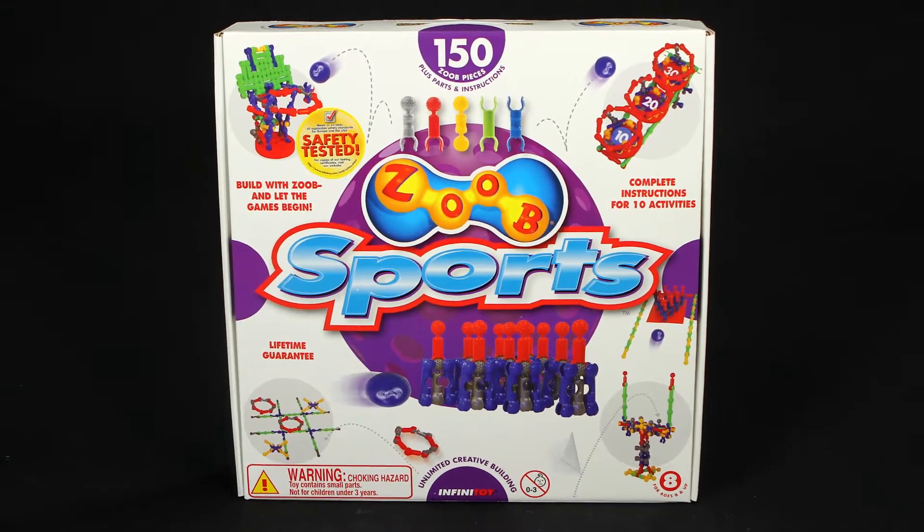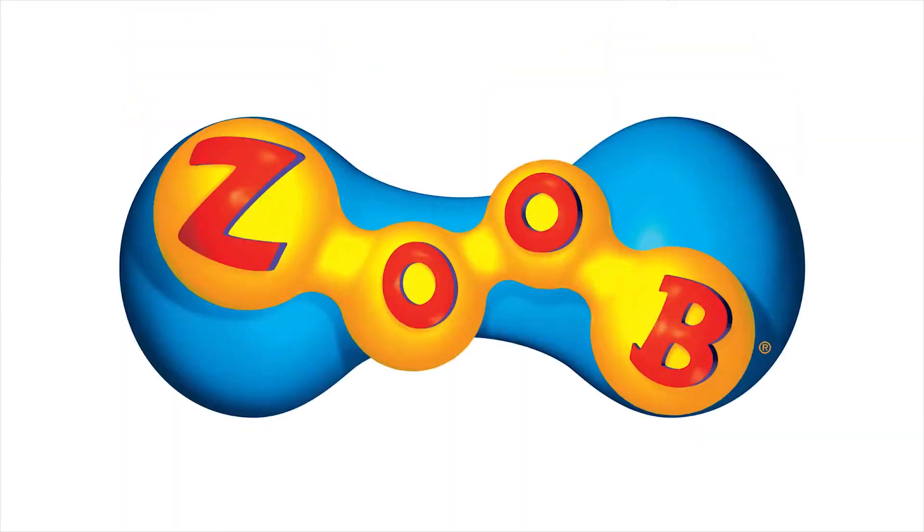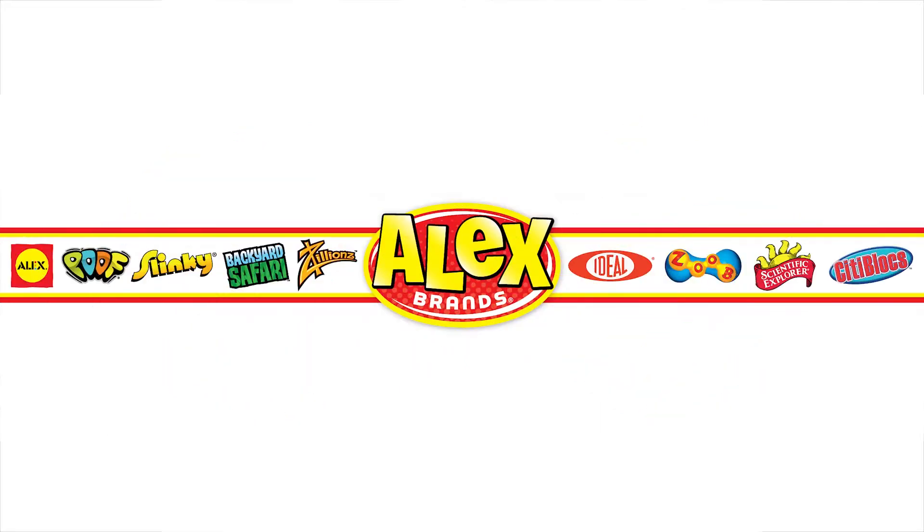The Zoob Sports 150-piece set is recommended for ages 8 and older. Zoob is a member of the Alex Brands family.